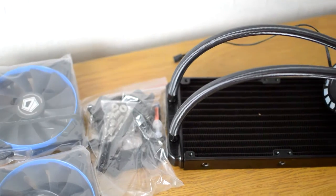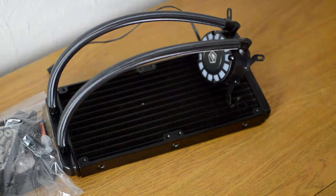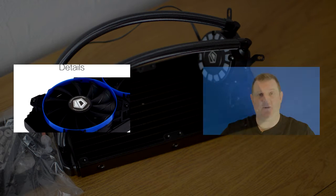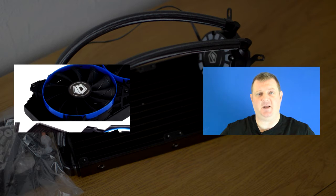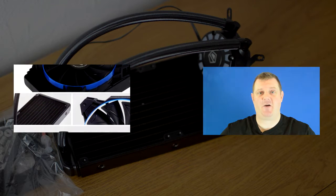So that concludes the unboxing for this device. If you would like to watch my detailed review on the Frostflow 240L then please click here, and if you want to see my installation then please click here. My name is Mike, this is SimUK. Thank you for watching. Take good care of yourselves. Till next time, bye bye!